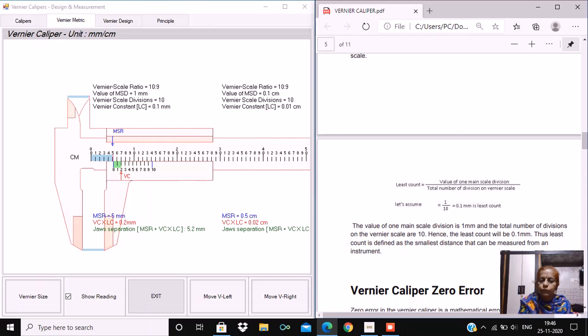The formula for the least count is: value of one main scale division divided by the total number of divisions on the vernier scale. This is our main scale, graduated in centimeters. From 0 to 1 centimeter, the value of one main scale division, measured in millimeters, is 1 mm. On the vernier scale, we can see there are a total of 10 divisions. So the least count will be 1 mm divided by 10, which equals 0.1 mm. That means the least count of the vernier caliper is 0.01 centimeters.